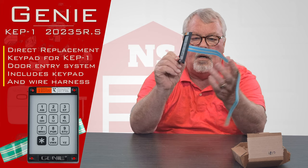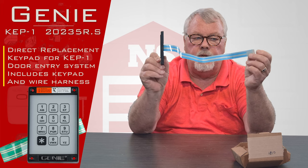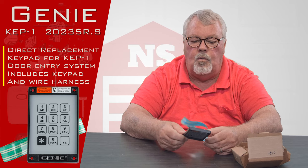It's strictly a replacement part. It is not a complete keypad, so please don't buy it thinking you're going to make a full keypad out of this. It is a replacement for the Genie KEP-1.